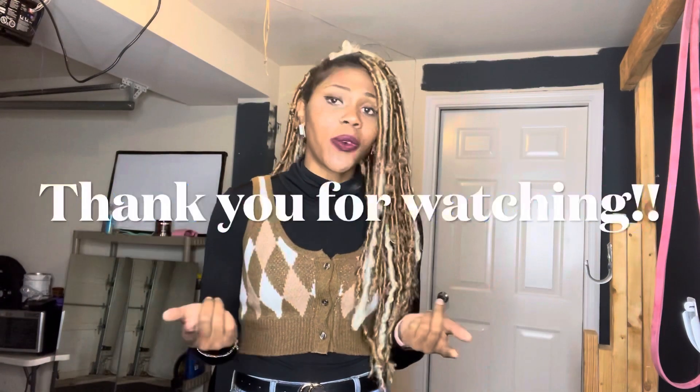But that being said, greedy gang, thank you so much for watching. If you use this recipe, let me know in the comments. Again, thank you so much for watching — peace, stay beautiful.